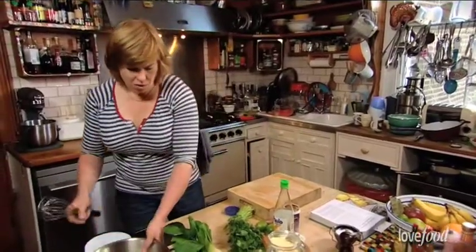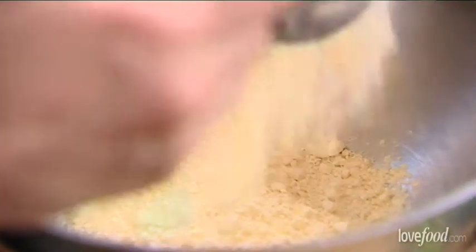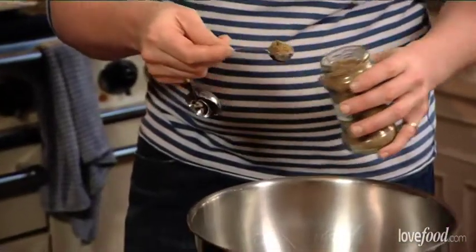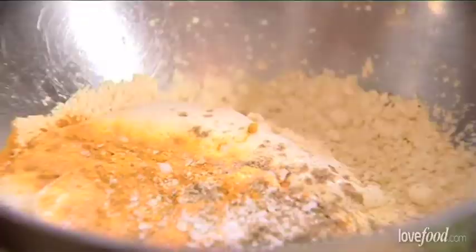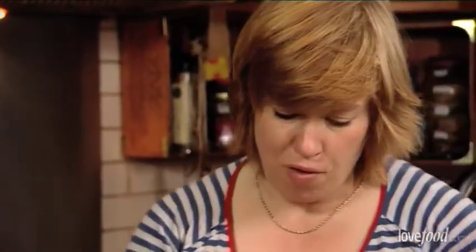So the first thing you do is make the batter, which is a weighed game: 75 grams of gram flour, 200 grams of plain yogurt. You can use Greek but then you'll need a bit more water to let it down because it's thicker. Half a teaspoon of turmeric, half a teaspoon of ground coriander and a bit of salt. Get in there with your whisk, bring it all together. Clearly that's a bit thick for a batter so you just let it down with a little bit of warm water.